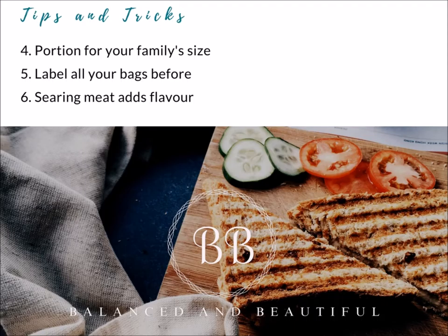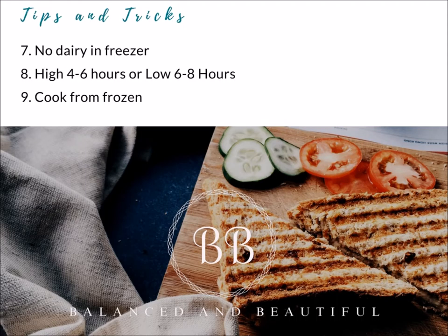I get asked all the time about searing meat — do you have to sear it? Searing meat definitely adds flavor but it's not necessary. For any kind of ground meat I tend not to sear. If it's a large roast or chunks of meat for stew, I will sear that. What searing does is cook the outside at high temperature, which keeps the juices in and makes your meat more tender and more flavorful.